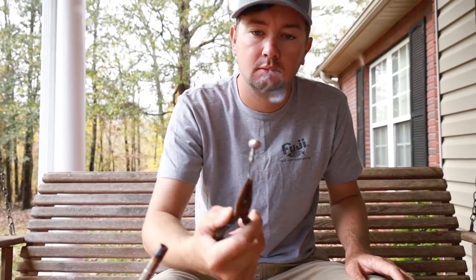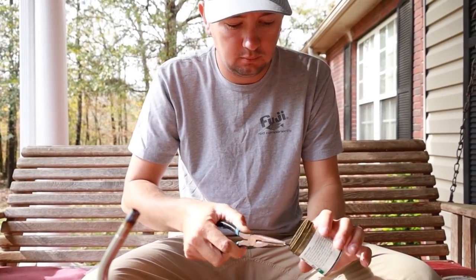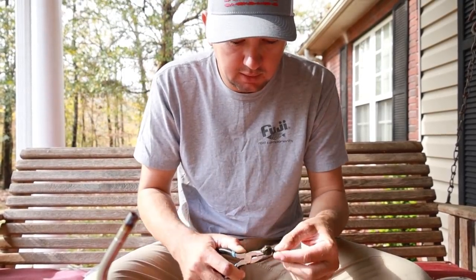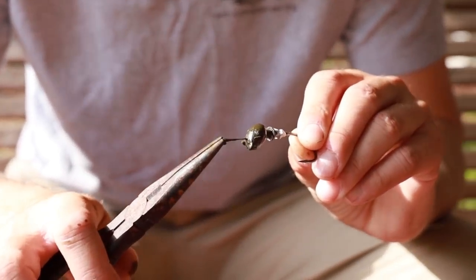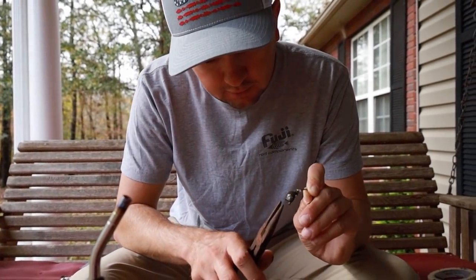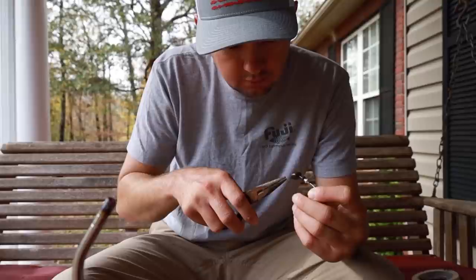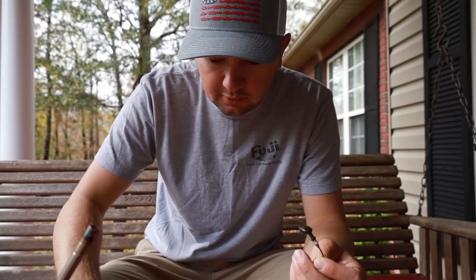So you heat it up first with the torch — this torch is very, very hot — then you dip it in the paint. The paint I've got is janky because it's like 10 years old, so there are hard spots in it. You pick the hard spots out, which you're not supposed to do, but the powder paint is literally from around 2010. Still works though — still catches fish.